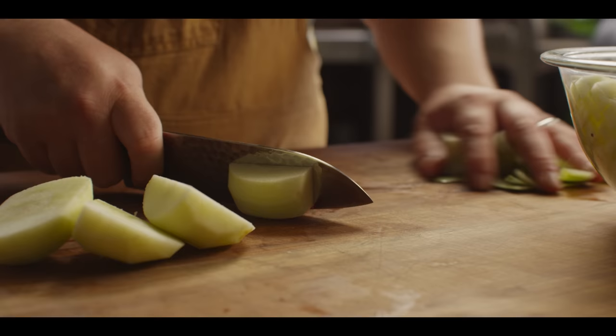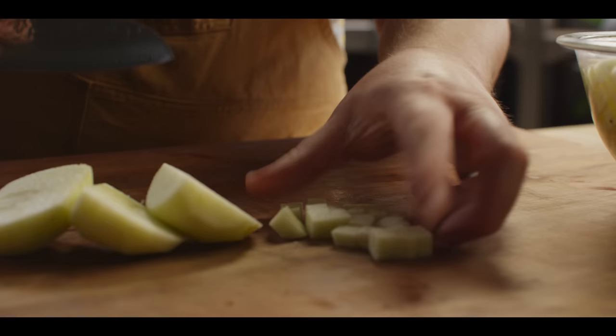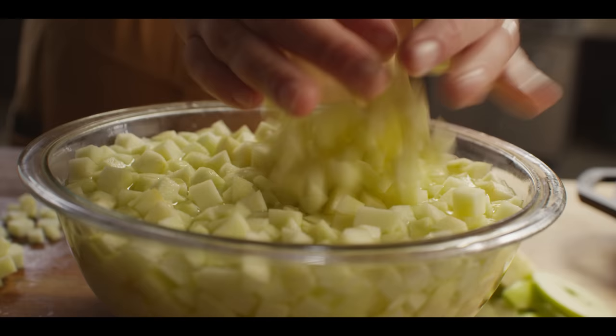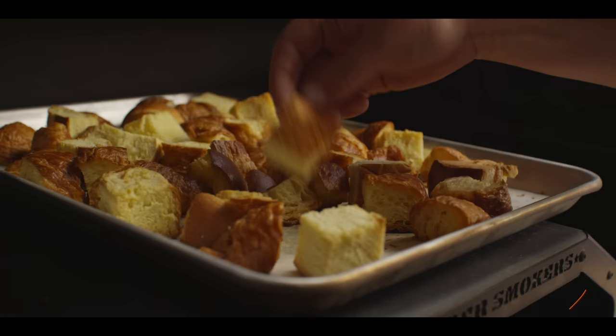We're gonna do a fairly small dice on our apples today, although you could certainly do slices or larger dice — totally up to you. Three pounds of Granny Smith apple, small dice. I'm just gonna hold these in some cool water with a couple tablespoons of lemon juice, just to help them not oxidize immediately.